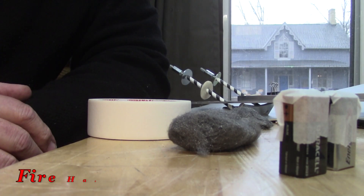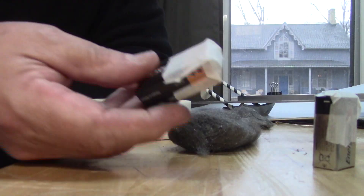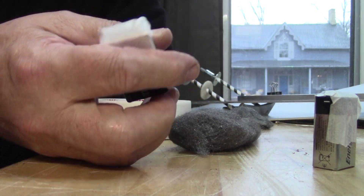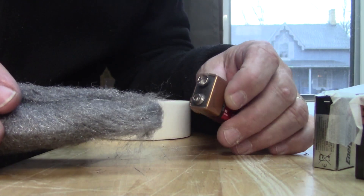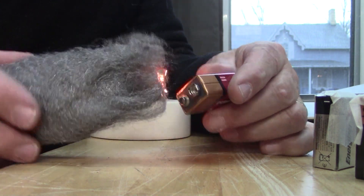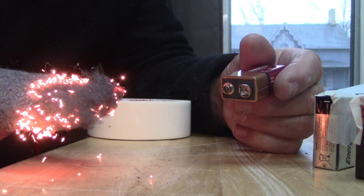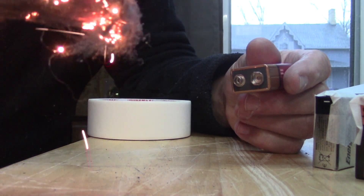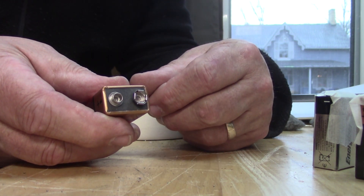Here is a quick guitar tech shop fire hazard tip. When you're throwing out those 9-volt batteries, tape off the terminals. Even if there's just a little bit of juice left in that battery, watch this — you can burn the shop down. Tape off those terminals before you chuck them in the garbage.